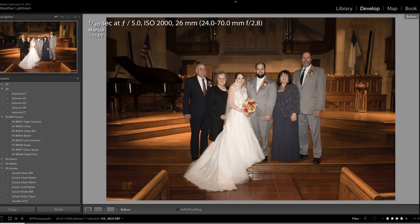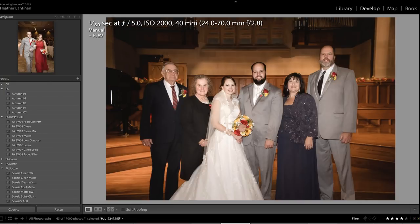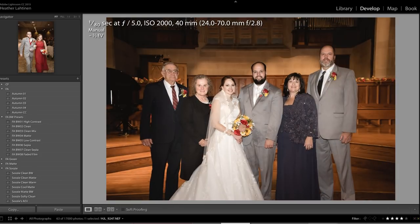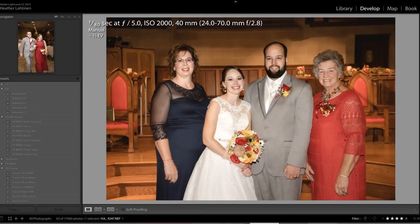I want to show you the before and the after. I just used the Suzy's Clean preset that's located on the Flourish Academy — I'll post the link below. One thing I probably could have done better in this case was widen the beam of the Profoto a little bit. It was a little bit narrow, and you can see the gentlemen on the outside edges are a little darker. I had to add some light to them just to make it look a little more balanced.